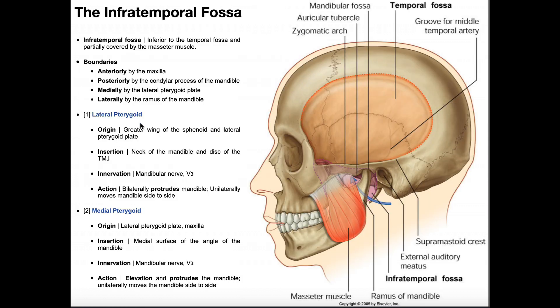The lateral pterygoid's action is bilateral mandibular protrusion — sticking the jaw forward — when both left and right lateral pterygoids contract together. Unilaterally, it produces ipsilateral mandibular translation, moving the jaw to the same side as the contracting muscle. The medial pterygoids elevate and protrude the mandible when both contract bilaterally, and can also translate the mandible ipsilaterally, just like the lateral pterygoids.